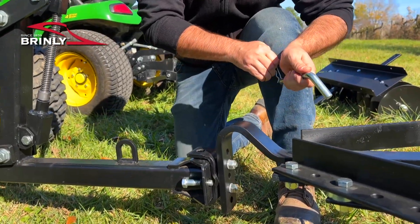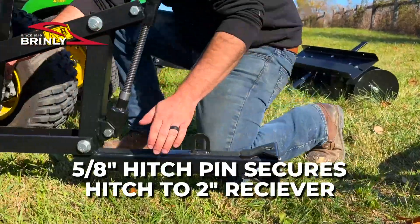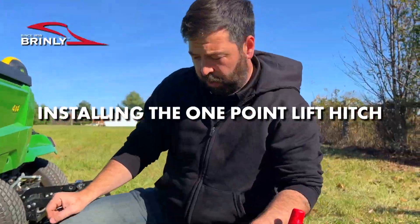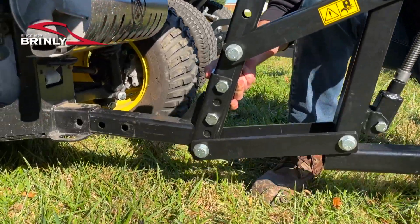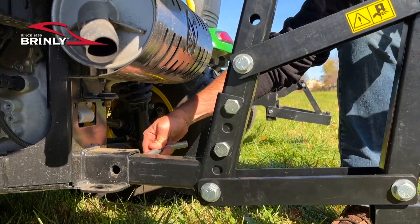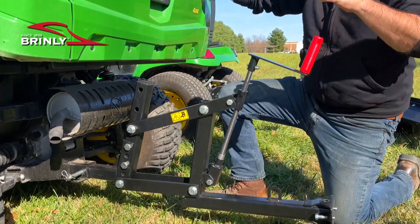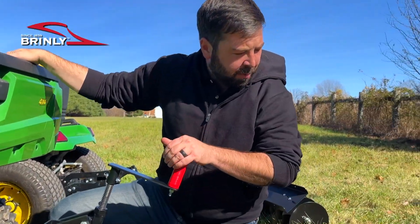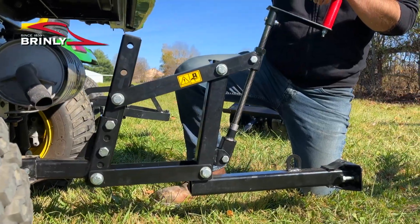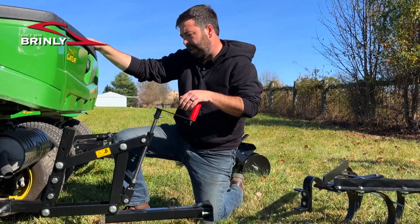First we can remove the implement, then pull the hitch pin to remove the one-point lift system. To reattach the one-point lift system, simply slide it into the two-inch receiver and connect with our five-eighths inch pin. This one-pin system is now ready — we're ready to pin on our ground engaging implement. Check your ratings on your vehicle to ensure it's capable of pulling a ground engaging implement, but this is designed to fit into any two-inch receiver.